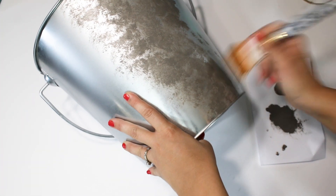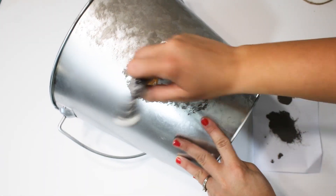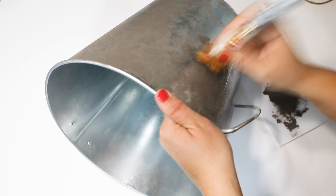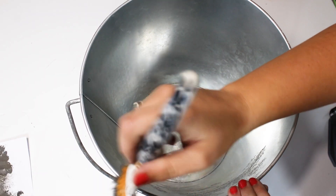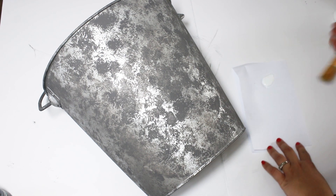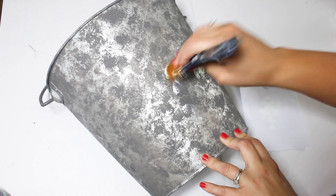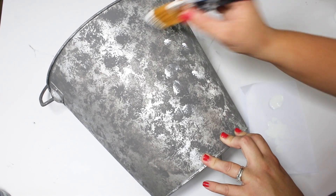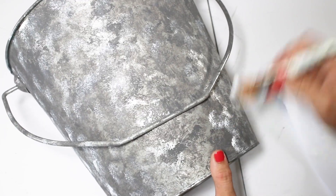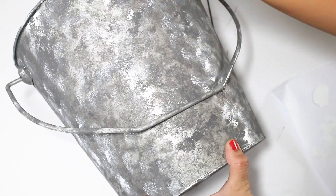I didn't want to decorate the bucket too much — I just wanted to make it more galvanized and rustic looking so that I can change it up for all the holidays coming up. I waited until all the dark gray paint was 100% dry, then tried to dab on a little bit of white. I used the wrong brush — an angled brush made it just look like polka dots, which I didn't like. I do like to use the older ones with bristles all spread out for a prettier effect. It still wasn't exactly what I wanted, but I still like how my bucket turned out.